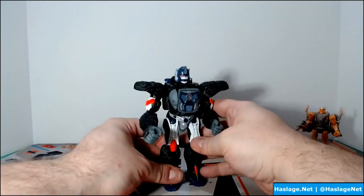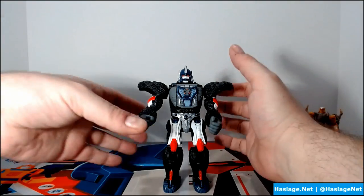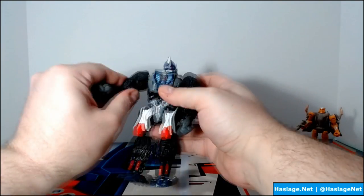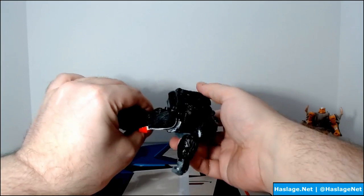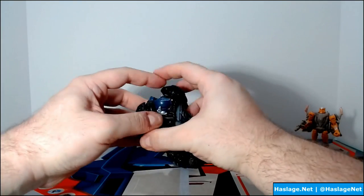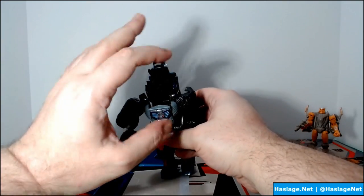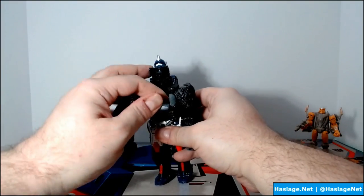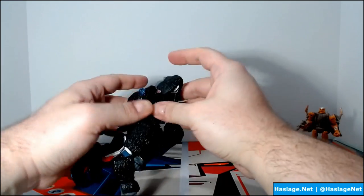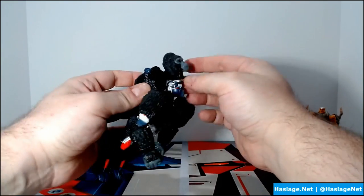The Kingdom line just looks so good. Primal is a pain to transform just on the torso — everything else is pretty much snap-together. You have to move the butt flap, pull his arms apart, and hold them to get his head out. Initially it was so stiff I couldn't do it, but once the piece loosens up it should be fine. You flip the chest, pull the head up, and it rotates — the head needs to be stored backwards, then you rotate it forward and put it back into place.